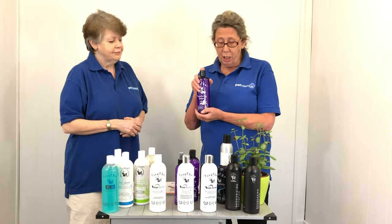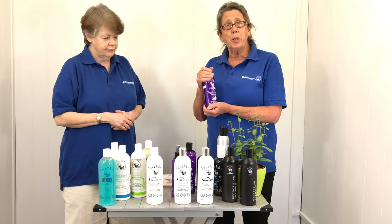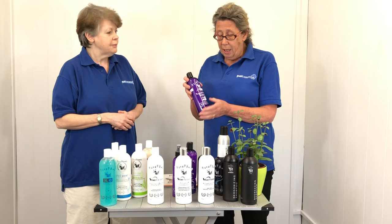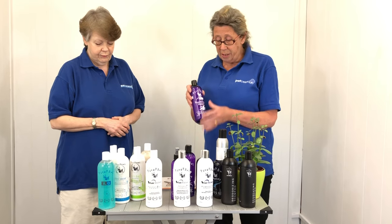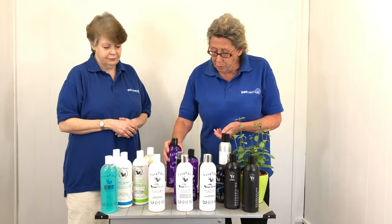This is the reconstructing range — we have a shampoo, conditioner, and spray. It's absolutely ideal to use in between your show preparation days. It contains spotted orchid and other botanicals, so it will really aid moisture, and you'll get that lustrous shine as well.